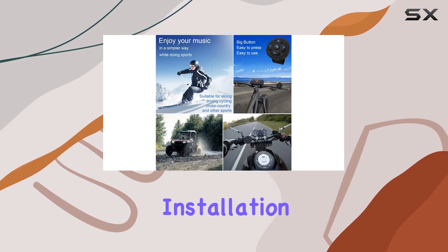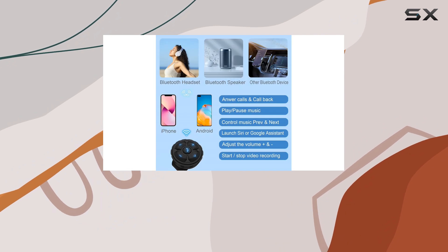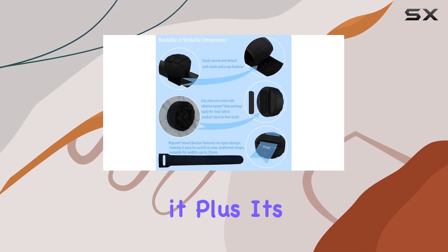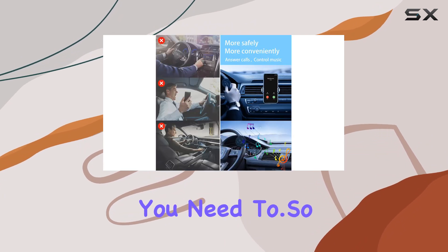Now, let's talk installation. Say goodbye to complicated setups. The Bygretel Smart Button features a user-friendly hook and loop fastener, making it a breeze to secure to your steering wheel, handlebars, or wherever else you need it. Plus, it's reusable, so you can attach and detach with ease whenever you need to.